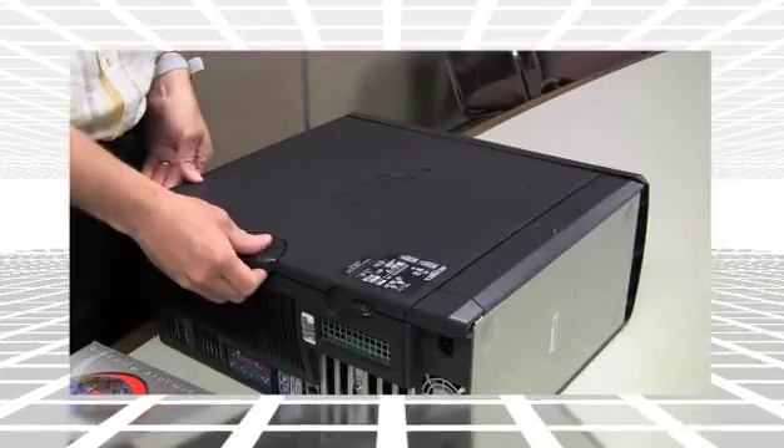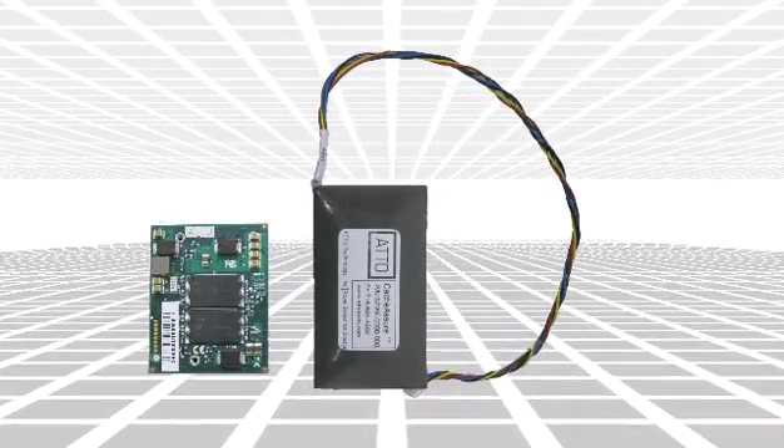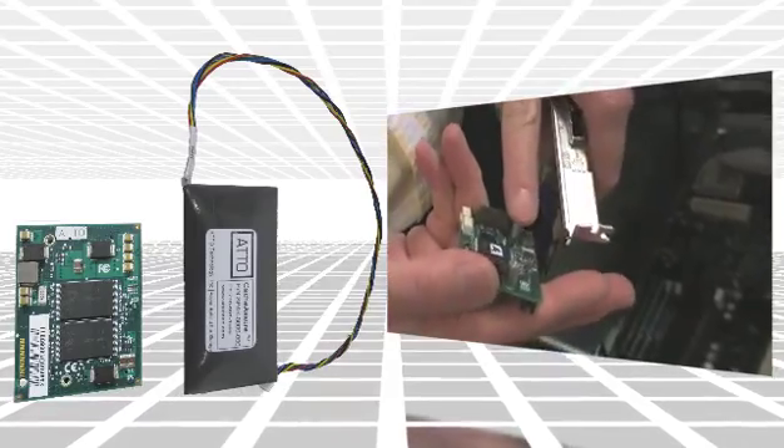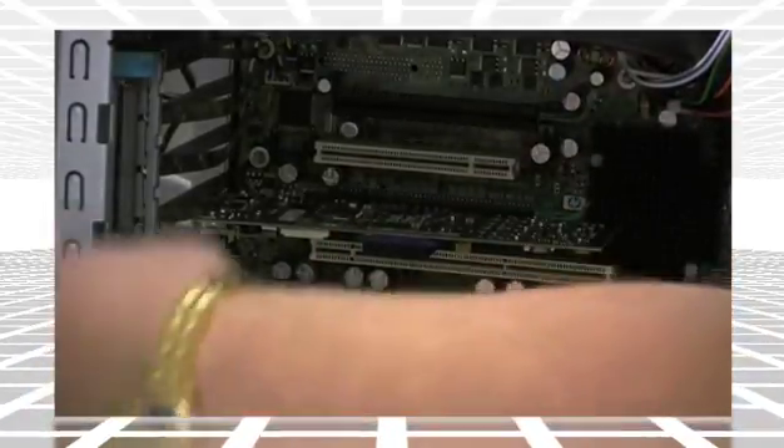Next, open the computer's case. If you purchased CacheAssure separately, pause this video and refer to the CacheAssure manual or installation video before you insert the card into your computer. Place the card into any open PCI Express 2.0 or 2.1 slot after attaching its appropriate bracket.